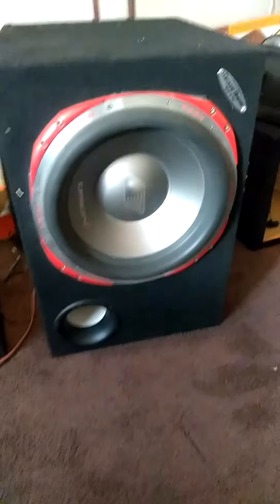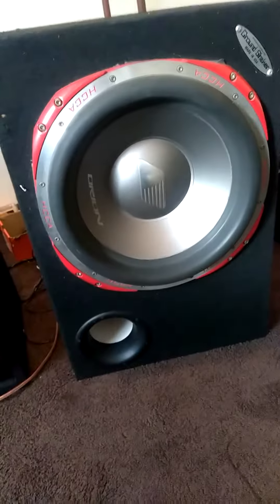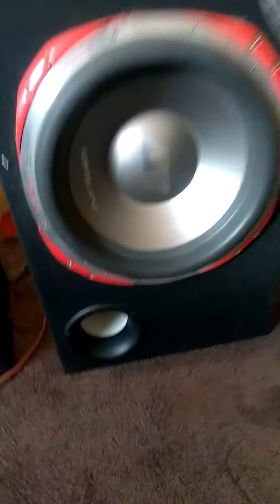It's 5,000 watts, 2,500 RMS I believe — yep, that's it. We have some really thick wire up in here for it.